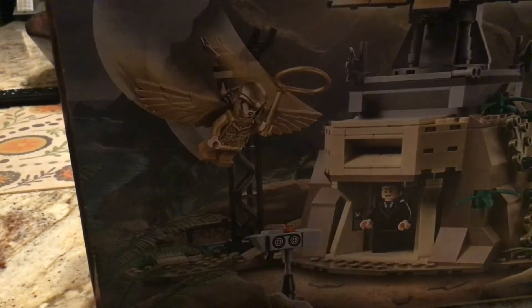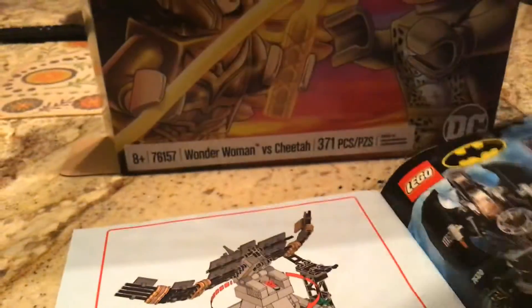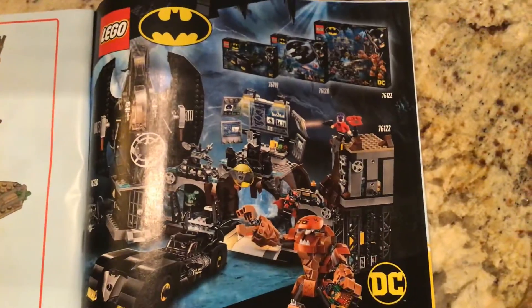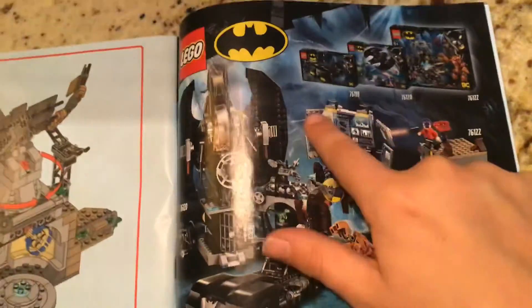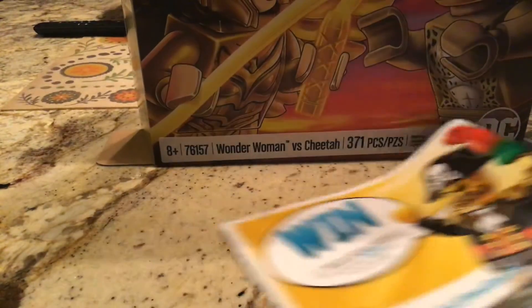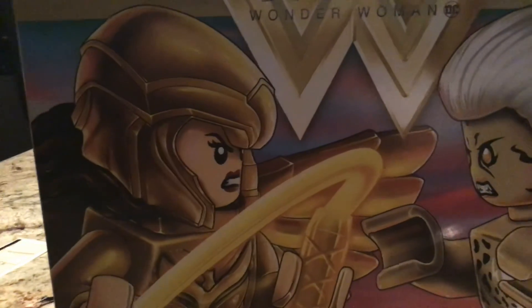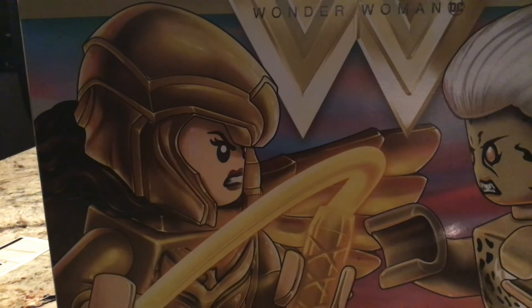I really do like this set — the box is amazing. In the instruction book there are ads for the Batman Batcave and one other set, and it shows you how many pieces are in this set. Overall, amazing set, and I will go film the journey to the dungeons next.